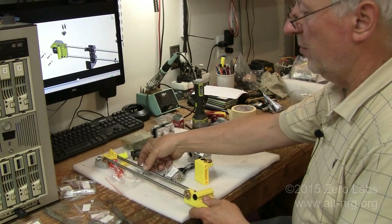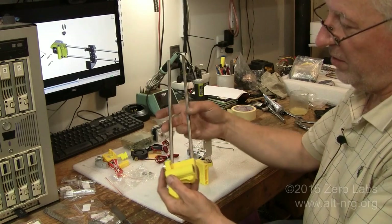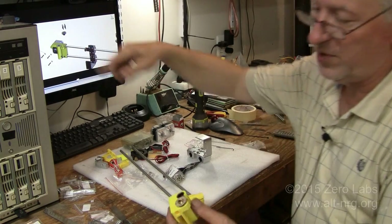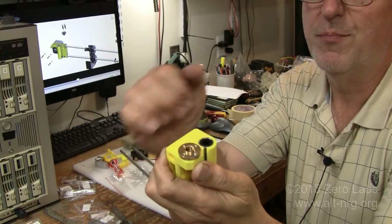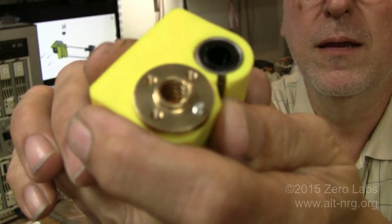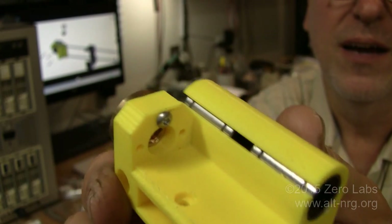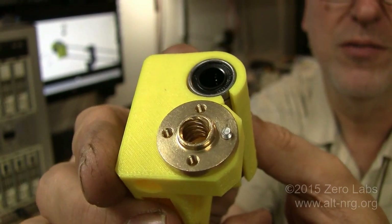I've begun pre-assembly of the X carriage assembly and the X rails. I'd like to show you what I've done with the Z-rail bearings. The instructions show the lead screw nut going in from the top, and the screws also going in from the top — but the problem is this lead screw nut is threaded. All four of those holes are threaded. If you put the screws in from the top, there's really nothing for the threads to bite into once they get through the bottom. So I put the heads of the screws in from the bottom and let the threads do what they're supposed to do in the threaded holes of the lead screw nut.